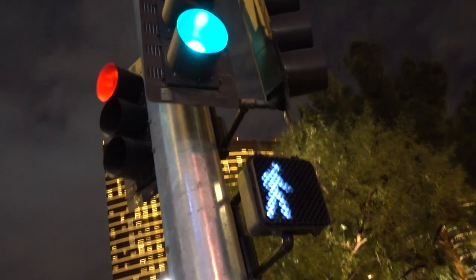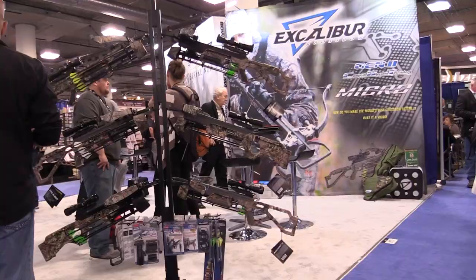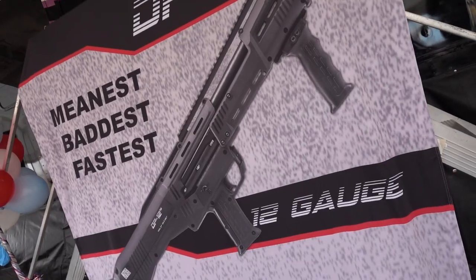Welcome to this special edition of Ultimate Survival Tips. I'm David, live from SHOT Show in Las Vegas, where I'm searching for great new gear and hanging out with some really interesting folks. I think you're going to enjoy what I've got queued up for you in this video, so let's get started.